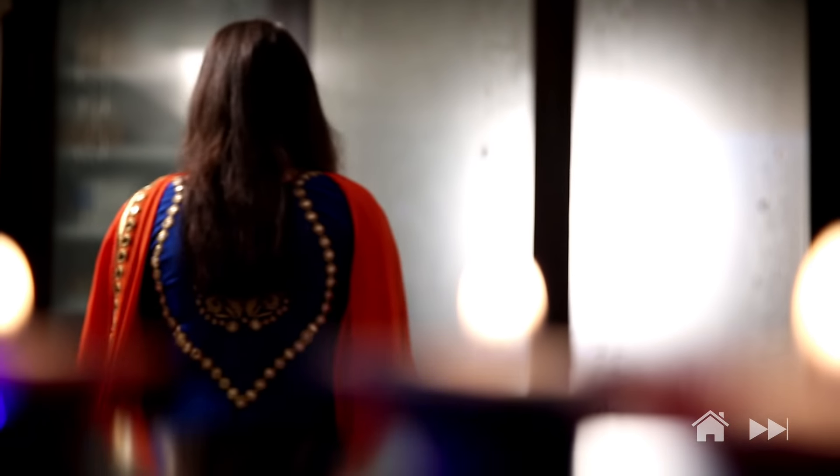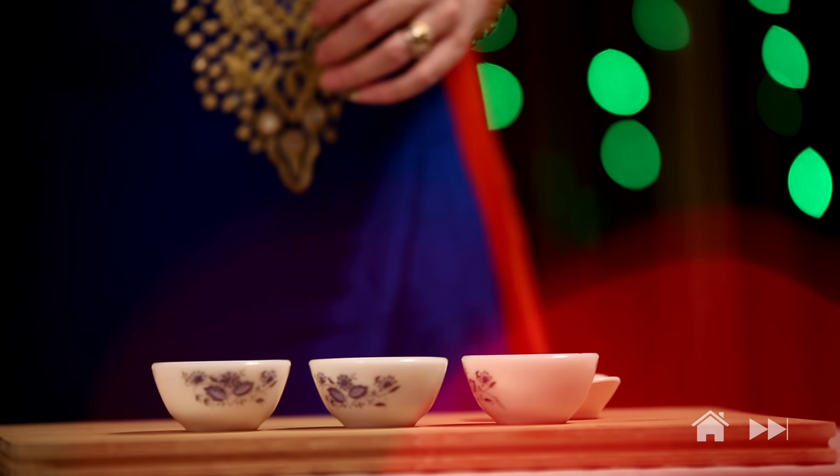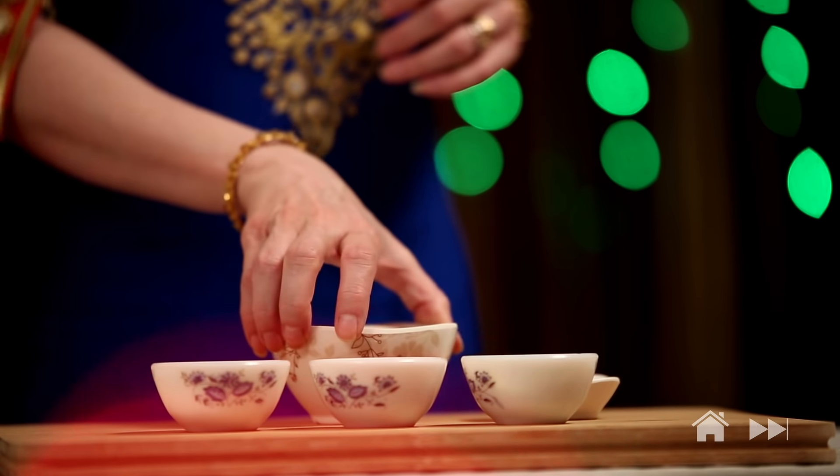The festival of lights comes knocking on your door once again and it's time to celebrate, be happy, eat loads of good food. And on this auspicious occasion, I'm going to treat you guys to some melt-in-the-mouth Kalakan.